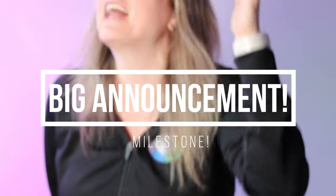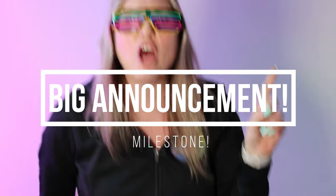Hi there, I'm Mizartastic and I'm so excited — big announcement! I have just reached 7,000 subscribers. This has been years of work and I'm so excited. I just want to pop in and say thank you so much for subscribing to the Mizartastic YouTube channel. This year is going to be super, super epic.